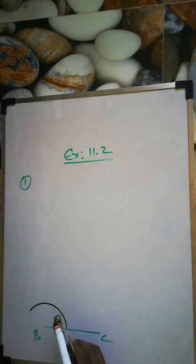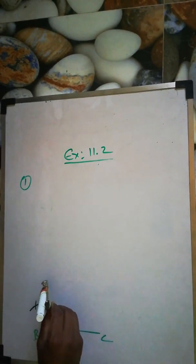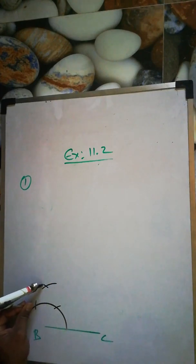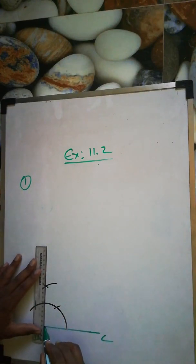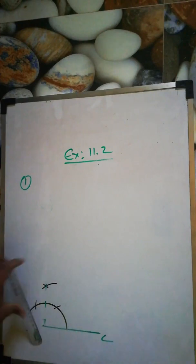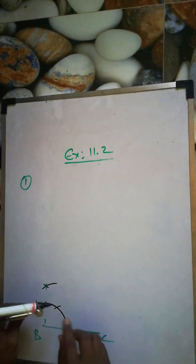Again from here, make another arc. Again from here, another one. So 90 degrees is done. Now from the 90 degree line, we will take 75 degrees. The 90 degree line is here.